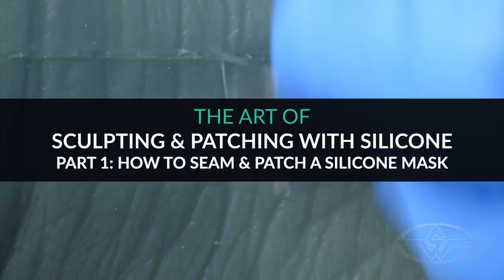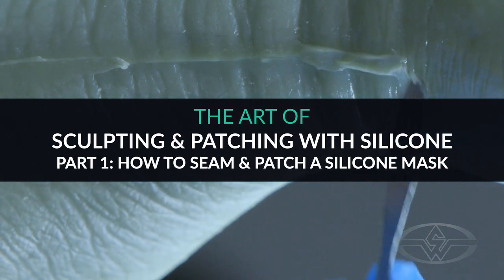Hi, my name is Chris Grossnickle and I'm here with the Stan Winston School of Character Arts. This is the art of sculpting and patching with silicone.